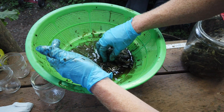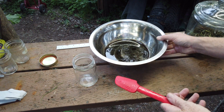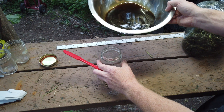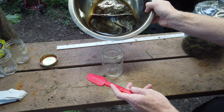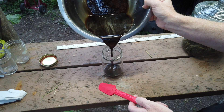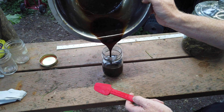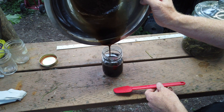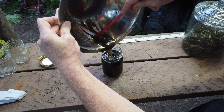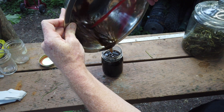We are just going to let this sit until it is done draining all the way through. So what we are left with is our beautiful fermented plant juice, and we are just going to add it to our mason jar — making sure we don't spill. Make sure we get all the thick sugary part in there, because that is going to be the food for the microbes.